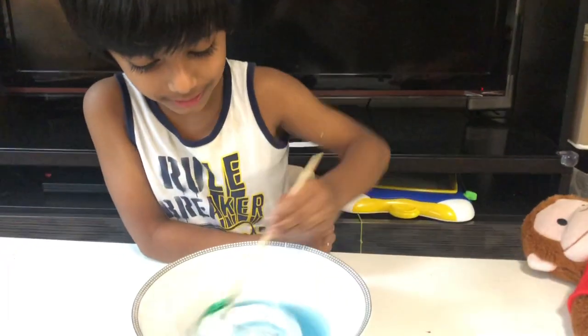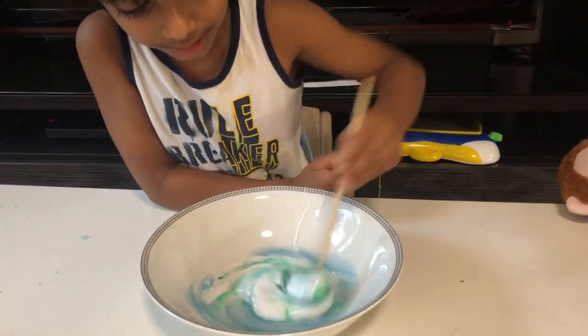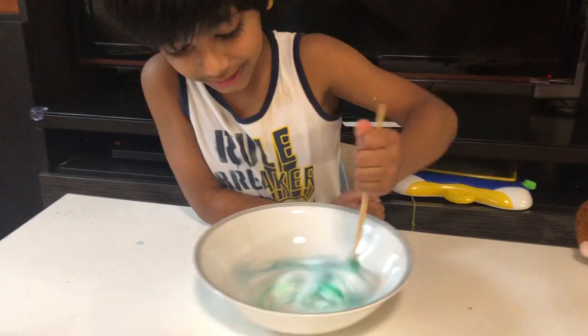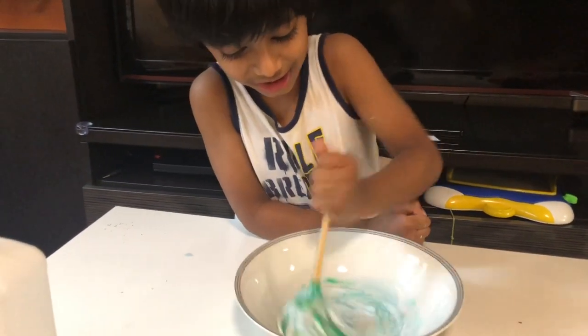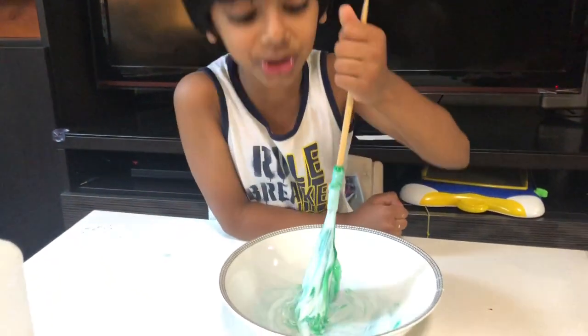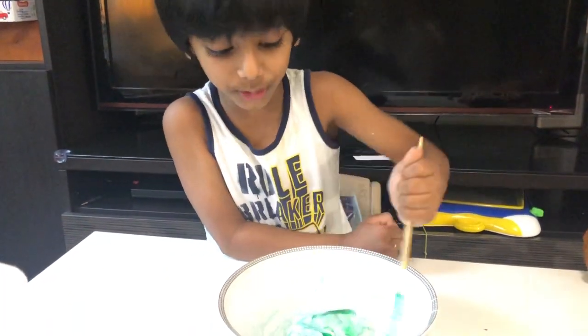Now we have to mix it. We can mix it and mix it and mix it. I'm using a chopstick — you can use a spoon instead.